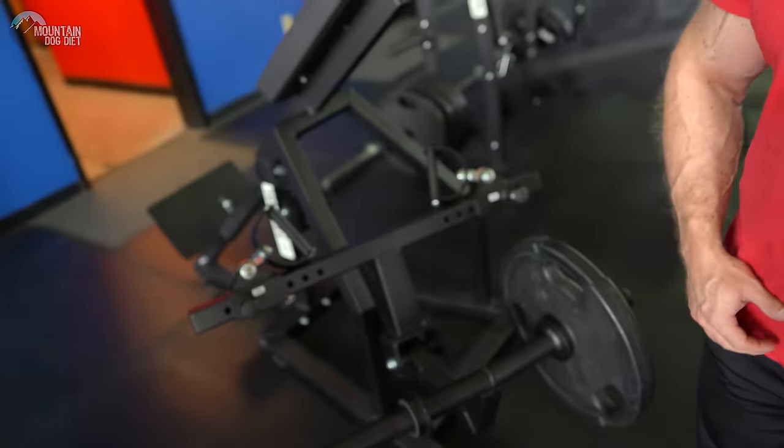Hi everybody, John Meadows here with another Exercise Index video, and today I want to talk about supported chest rows. There's quite a variety of different kinds of machines like this in the gyms — this just happens to be the one we're on today, an Arso one. I want to talk about how to use these machines effectively. They're very versatile — you can hit all different areas of your back depending on how you draw your elbows back and how you grip the machine.